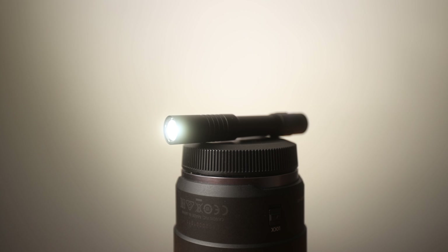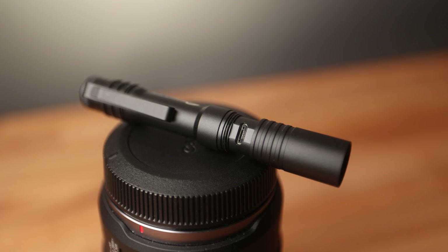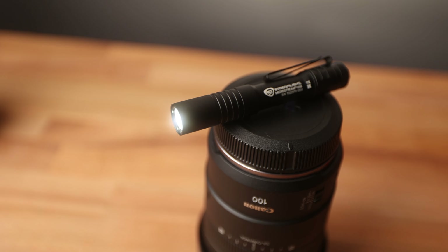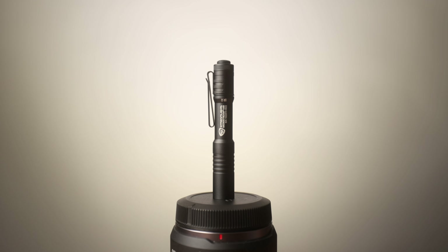The next item is going to be the Streamlight Microstream USB. This is a really nifty small tiny flashlight that is rechargeable, so if you hate buying AAA or AA batteries this might be your best solution. I've covered it in a bunch of different videos — they go for around 30 bucks on Amazon. I find myself using this all the time just because I'm in a basement studio with very limited light. This thing is tried and true and I absolutely love it.